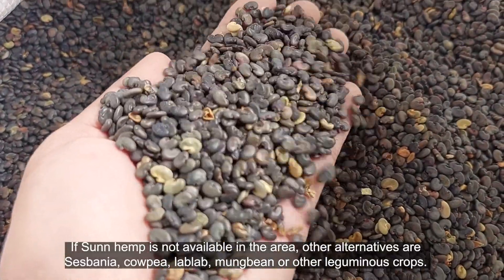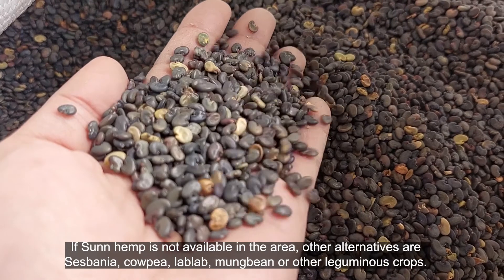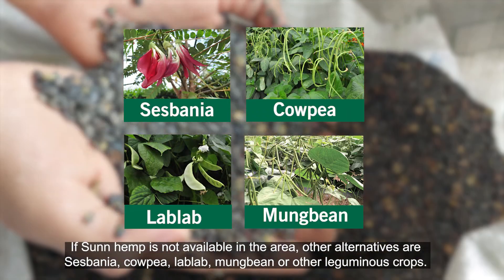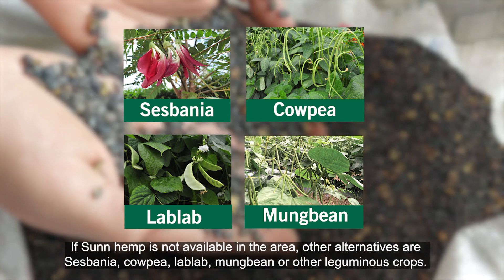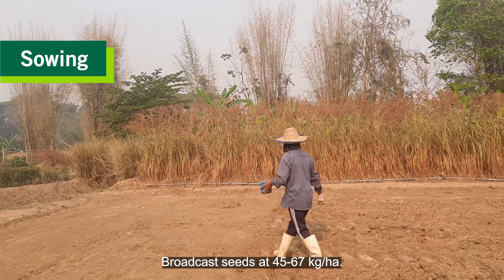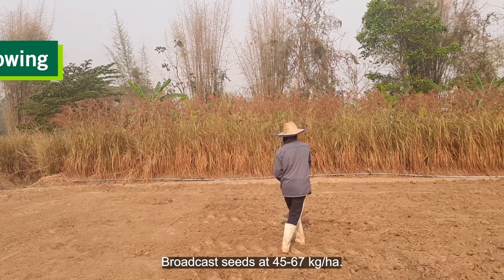If sunhemp is not available in the area, other alternatives are sesbania, cowpea, lab lab, mung bean, or other leguminous crops. Broadcast seeds at 45 to 67 kilograms per hectare.